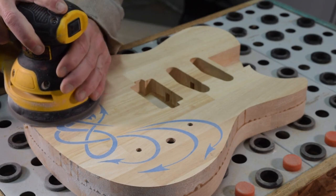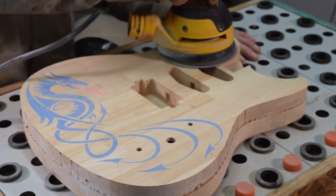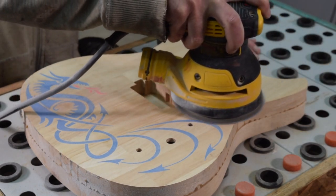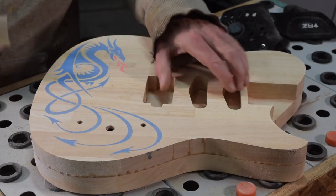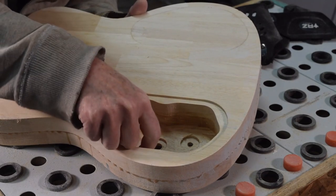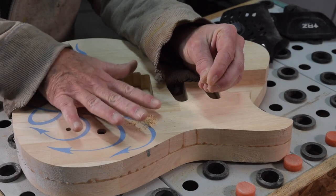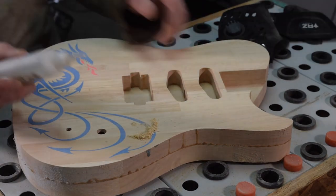At this point the inlay portion of this project is finished, so I could proceed with continuing to sand the rest of the body. However, I discovered something I wanted to change — the position of the volume pot on the guitar body. It was too close to the tail, so I taped off the back side of the hole to provide a dam, then filled the hole with some pieces of wood dust and wood chips and flooded it with some CA glue.